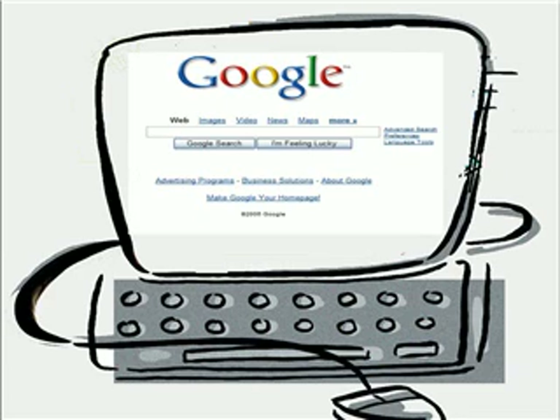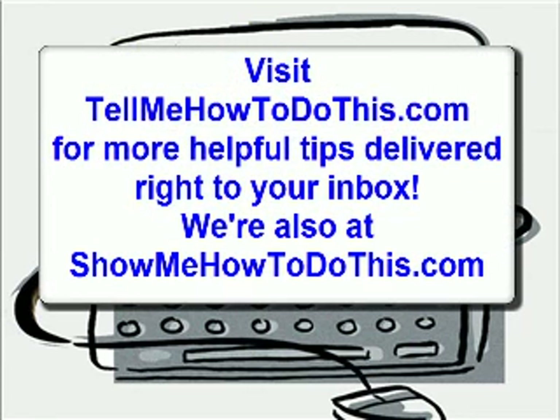This has been a quick little helpful tip from TellMeHowToDoThis.com. You can also visit us at ShowMeHowToDoThis.com, and for more helpful videos like this, just put your email address in on the website and you'll be able to get more helpful updates like this to your email inbox. Have a great day!